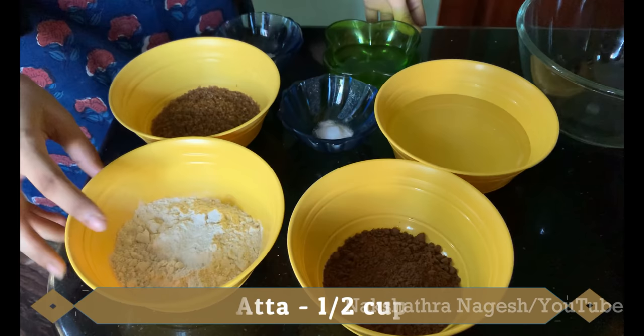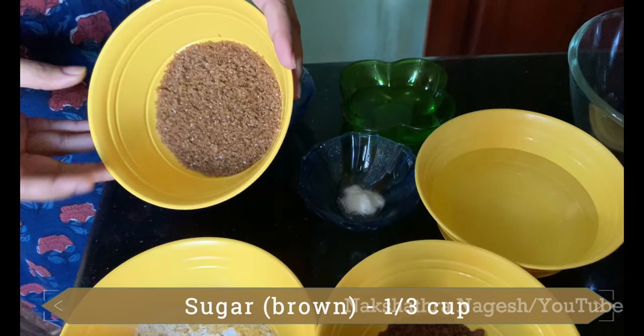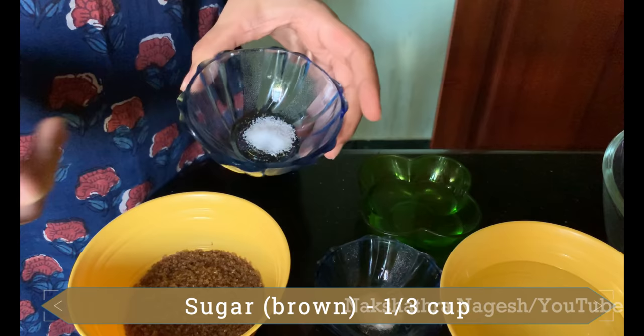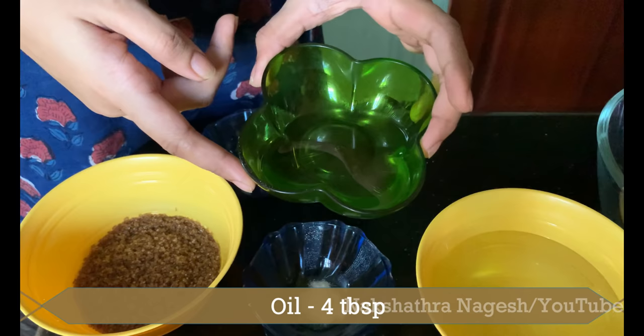The ingredients are: half a cup of whole wheat flour, cocoa powder one third of a cup, brown sugar one third of a cup, just a pinch of salt, baking soda half a teaspoon, oil 4 tablespoons, and water 250 ml.